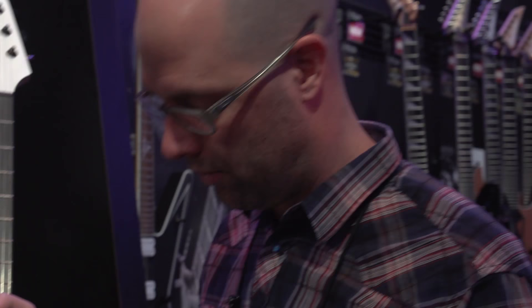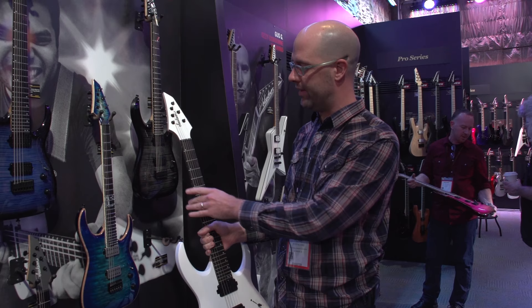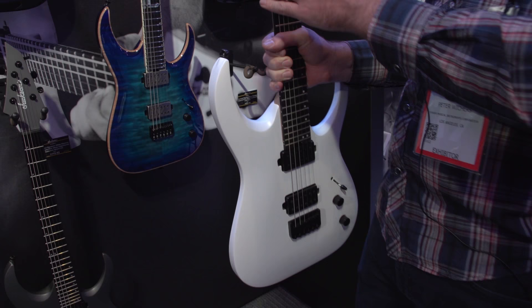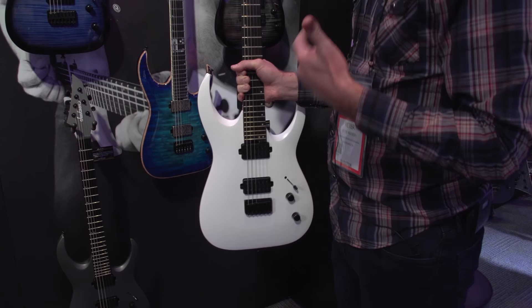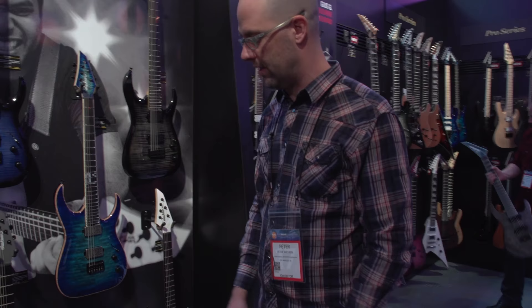One thing that's different is that Misha decided to do this guitar without neck and headstock binding. He played one of our guitars in a different configuration that didn't have binding, so we actually rolled the edges. When he felt that, we really convinced him — he wanted a model with rolled edges because the neck just feels like butter. We're very excited about it. Notably, Misha is so in love with these import models that he's actually bringing them on tour and will be playing them on stage.